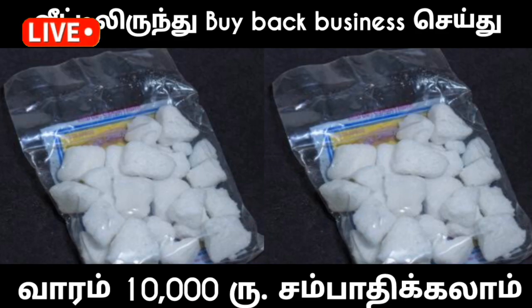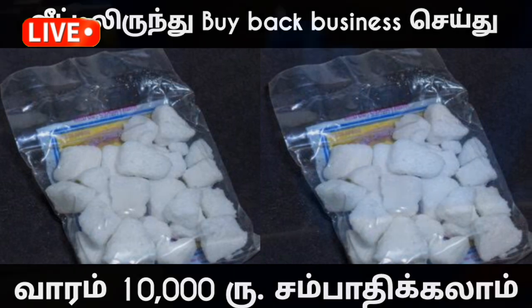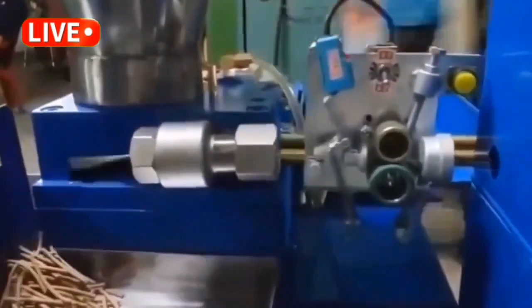If you want to run a small scale level, you will need to run a small business. We have small buyback products here, so you can choose anything you want to buy.